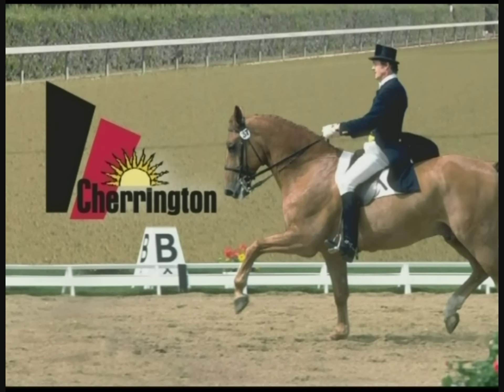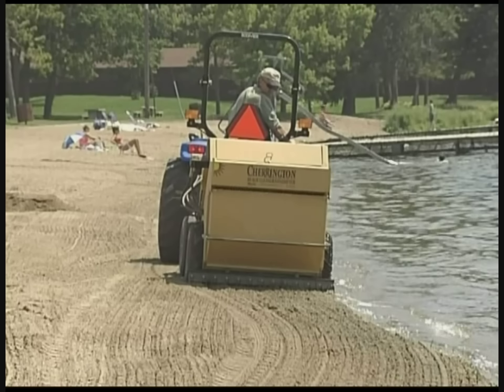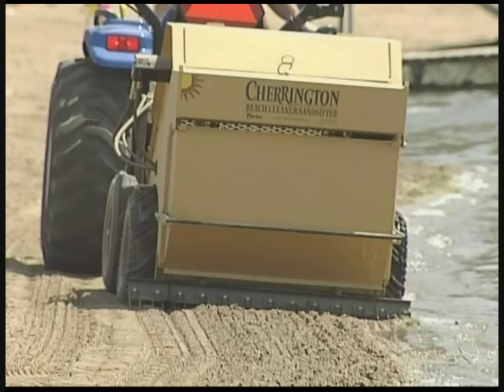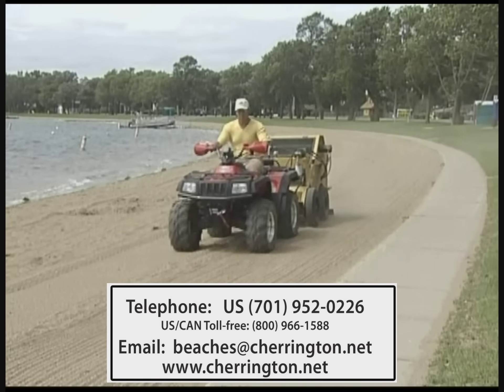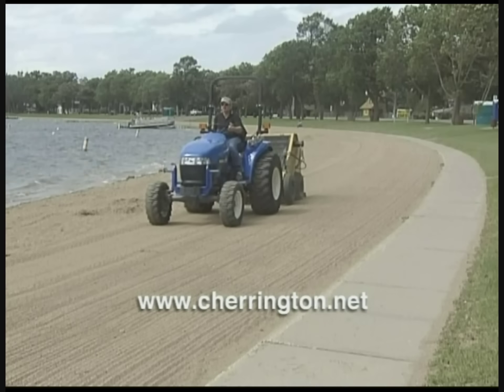With each use of the Charrington 800 series, your beaches will become cleaner, softer, safer, and more inviting. For more information, please call 800-966-1588, and be sure to check out our other great products at www.charrington.net.